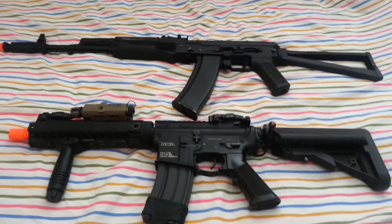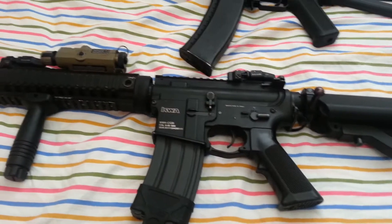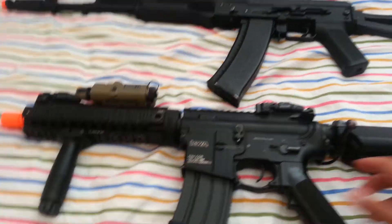Hey guys, it's Matt here. I'm doing an overview of my primary weapons. The bottom is my custom K2A. It has active braking MOSFET and upgraded internals. Alright, let's get started.